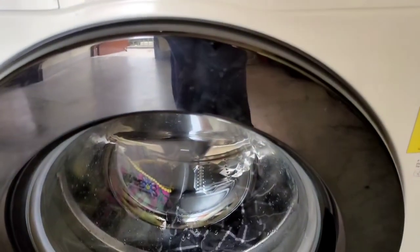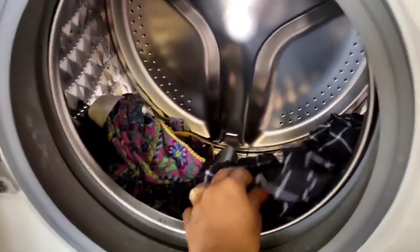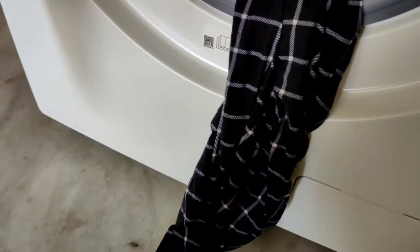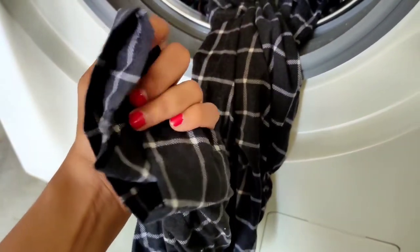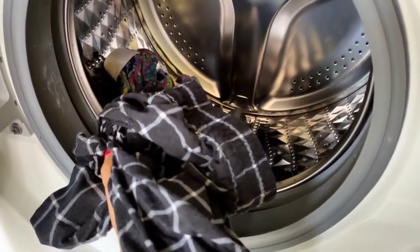You can see that you cannot open the door after the cycle has ended — it will take at least 30 seconds, then you can open it. In the quick wash, the clothes are not that much dry because the RPM was less, but the wash quality is good. If you like this video, give a thumbs up and subscribe.